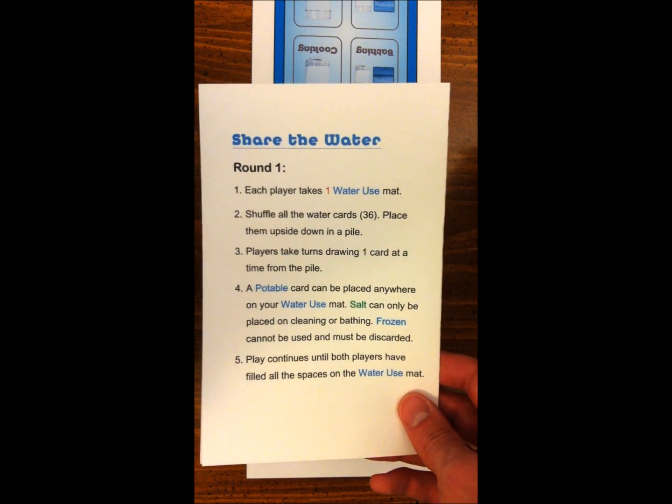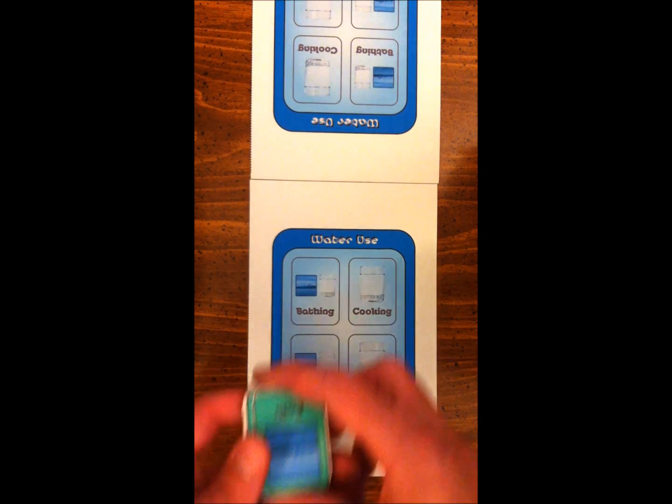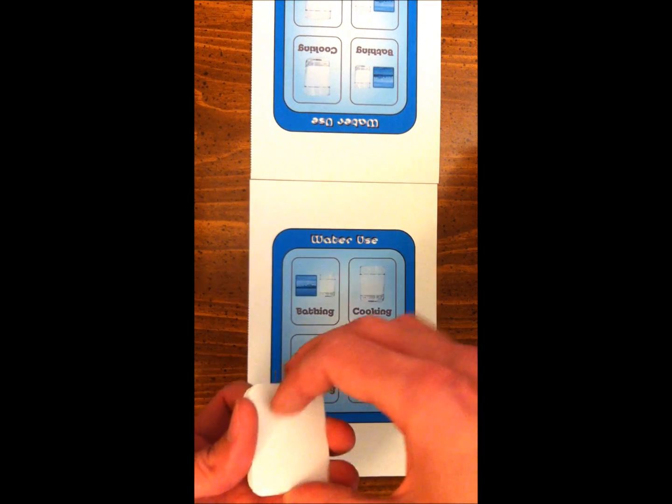Share the Water, Round 1. Each player takes one water use mat. Shuffle all the cards and place them upside down in a pile.